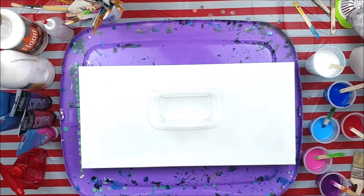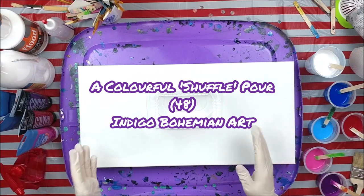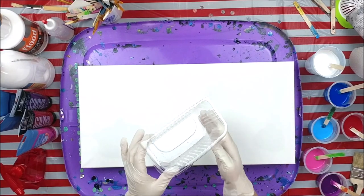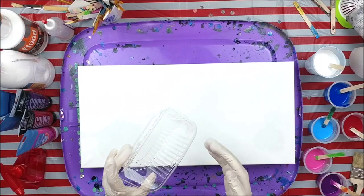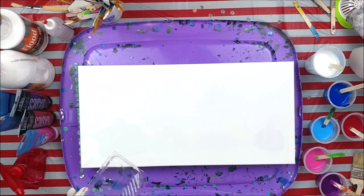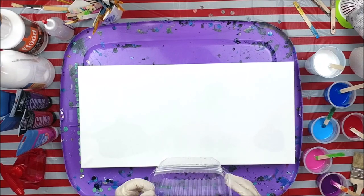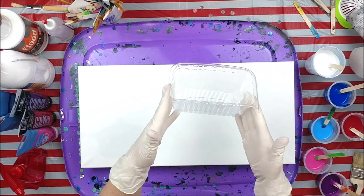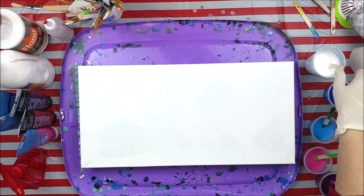Hi everybody, it's Dawn. Today I have a 10 by 20 canvas and one tray from a fruit tray I pulled from the recycle bin. I'm going to do a ribbon pour, but not a regular ribbon pour — I'm going to call this the shuffle pour. I'm going to build a paint cup in here, but first I want to put a layer of white down on my canvas.